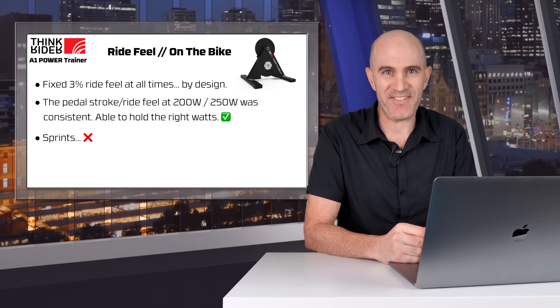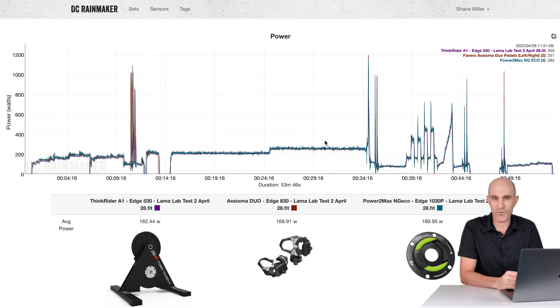Let's have a look at what the data said about this ride. To do that, it's over to my favourite website on the internet — the DCR Analyzer tool — where we can compare multiple activity files as an overlay and see how they stack up. For this test we had the ThinkRider A1, the Assioma Duo pedals on the bike, and the PowerMax NGeco as well, keeping everything in check. Standard Llama lab test: about a 15-minute warm-up, stopped, zeroed everything. The A1 doesn't have any calibration so that just sat to the side while I zeroed the other power meters, then I got stuck into the self-selected power zone of the non-interactive workout session — no ERG control, so I had to select the watts myself.